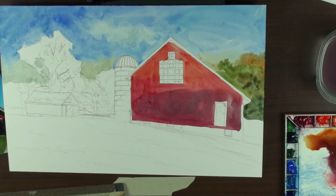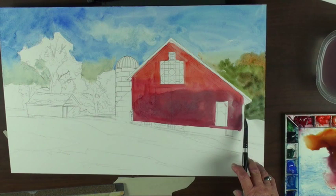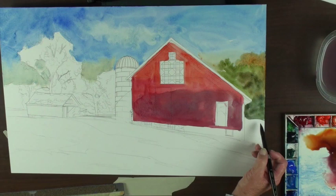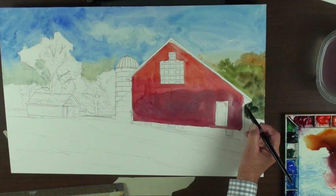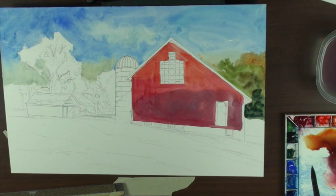You can get a really soft edge with this kind of paper. This trim is going to be white. When I look at a painting that doesn't have a lot of tone value, it's like writing a song with one note — bing, bing, bing, bing. It's very boring.